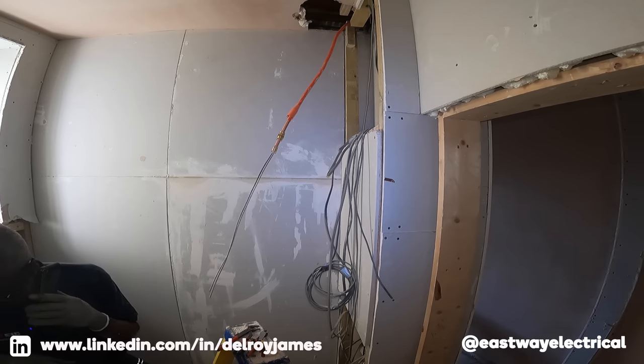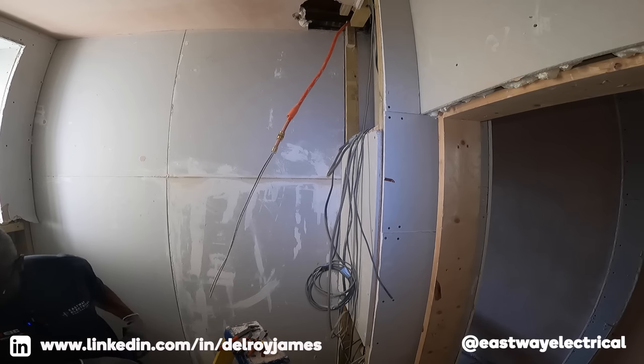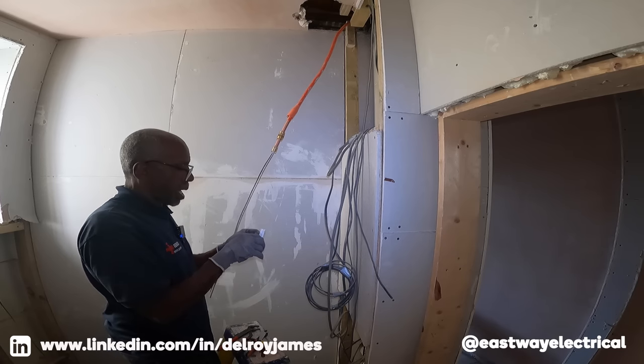Hello, Eastway Electrical. Hi, this is a call from Amazon to inform... Right, okay.